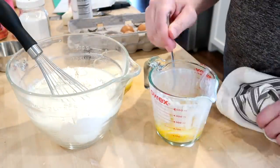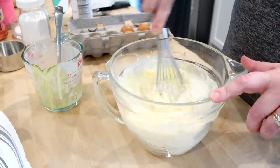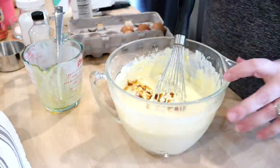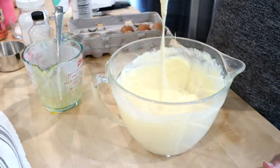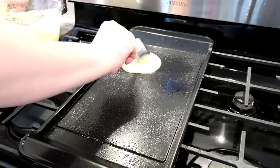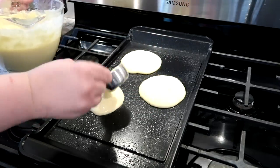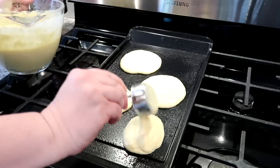This recipe originally came from a Food Network magazine in 2011 and I've saved the clipping all these years and still love it. I also add a little bit of vanilla, which isn't in the original recipe but I think it makes it taste a little bit better. After whisking, judge the consistency of the batter — if it seems thick add a little bit more milk or buttermilk. Then I'm just going to scoop these onto a hot griddle greased with cooking spray. I would recommend a nonstick surface to make sure your pancakes don't stick.